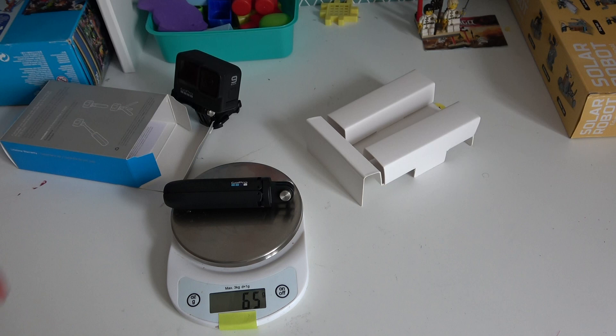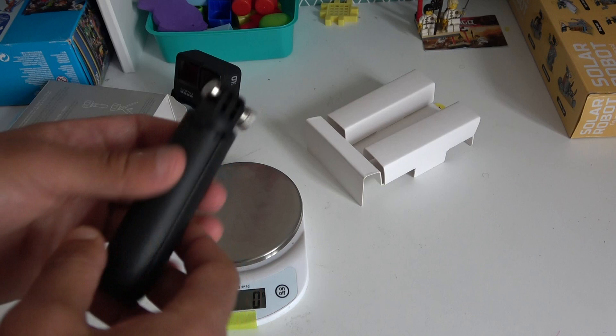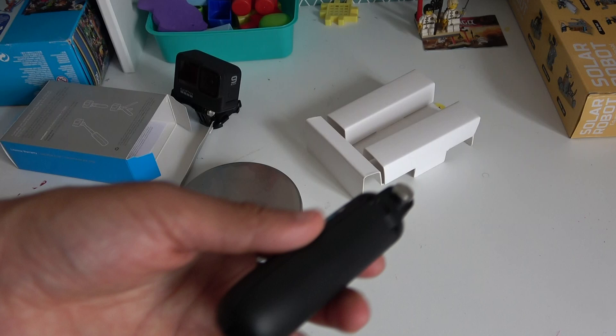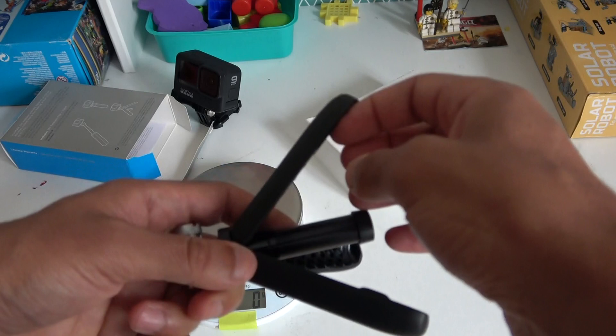It's really light — 65 grams, which corresponds to about 2.3 ounces. If you check its size, it's no more than about 10.5 centimeters. Very very small, fits in one hand. It's made in China.